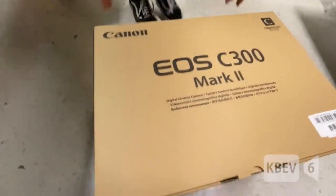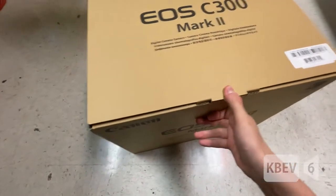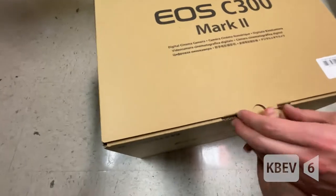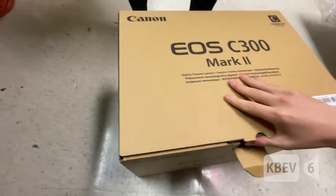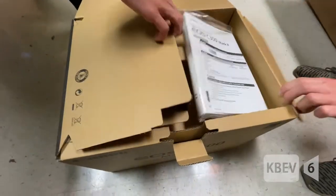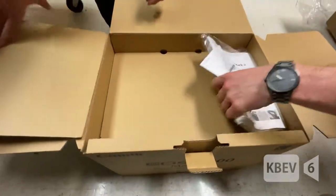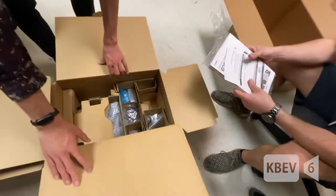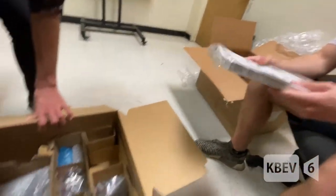Oh, it looks so cool! We got the Mark II. It can still do 4K 60. Open up, kiddos. Oh my God, wow — that's a thousand pages. That's a thick booklet.